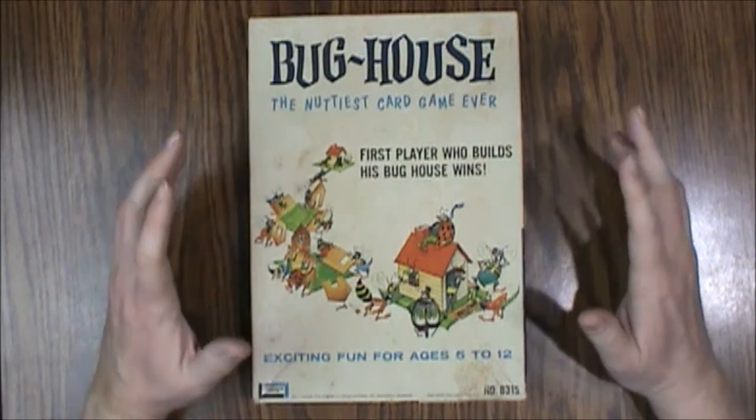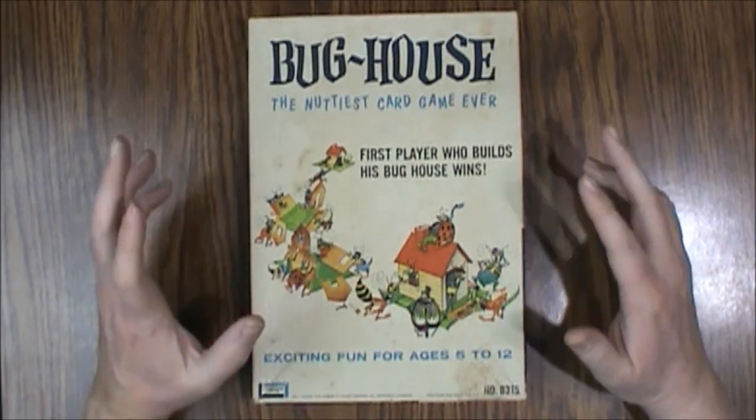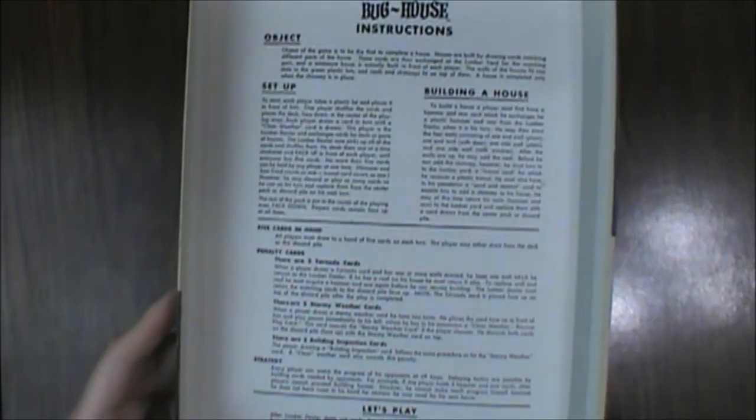This copy is mostly complete — I have a good idea of what's missing, so let's go over what is in here. The instructions, like usual with these old games, are inside the box lid, so you'll need that. It's a pretty straightforward game: you get five cards in your hand and you're trying to build the house. You can keep cards in your hand to keep others from playing, but at detriment and risk to yourself.